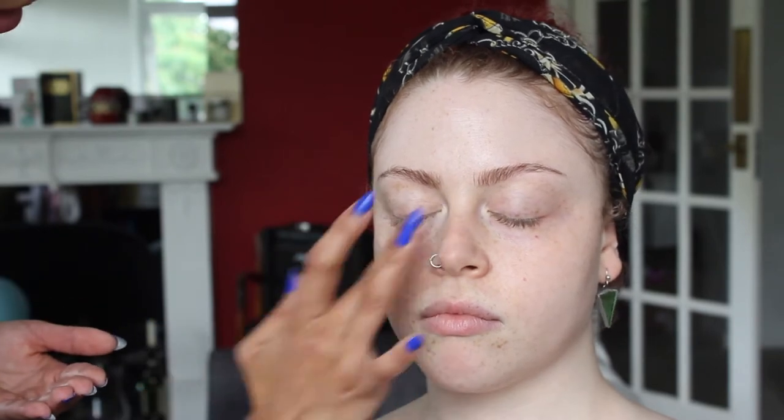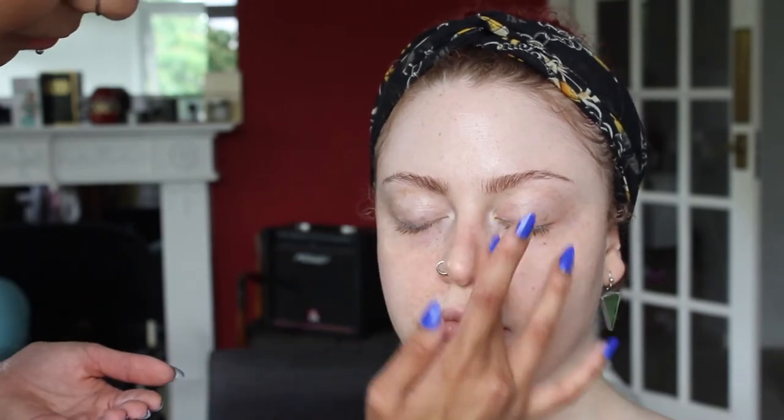Next up we're going to be going in with a primer and I'm going to be using the Soap & Glory One Heck of a Blot. This is going to give a matte finish to the skin and it's also going to help to minimise the look of pores as well. So I'm mainly just going to concentrate that through the centre. I do use quite a bit of it but it is a good primer.